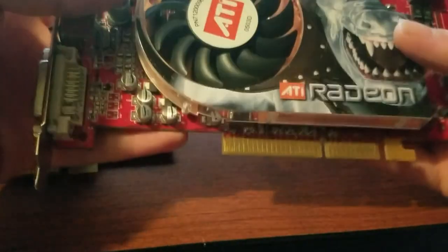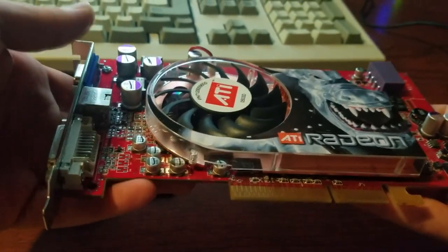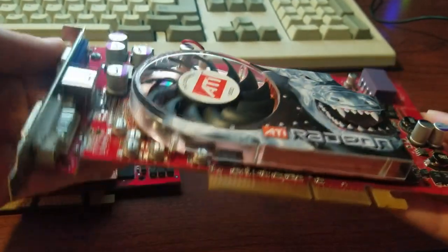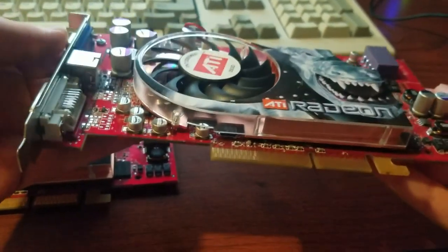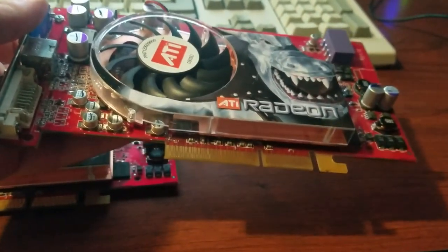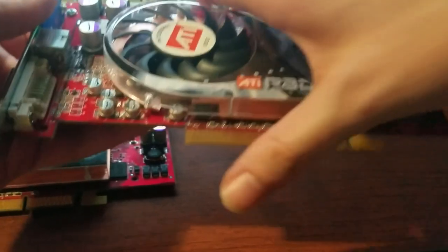I've played a lot of games on this thing though, it's been awesome — like Half-Life 2 and Doom 3, my favorites, as well as Morrowind, FEAR, GTA San Andreas, and I also ran DOSBox and source ports like ZDoom and all kinds of stuff. We will take a look at all these programs today on the Radeon X800 at 1280x1024 resolution.